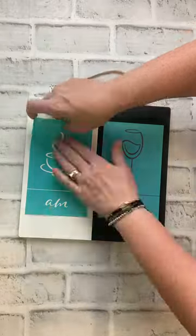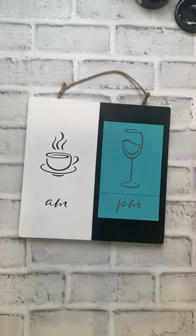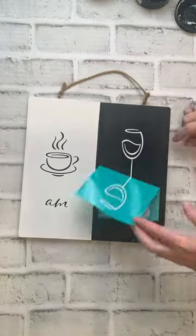I'm using black and white chalk paste to put the design on my project. You can grab this stencil design on my website and make this for yourself today.